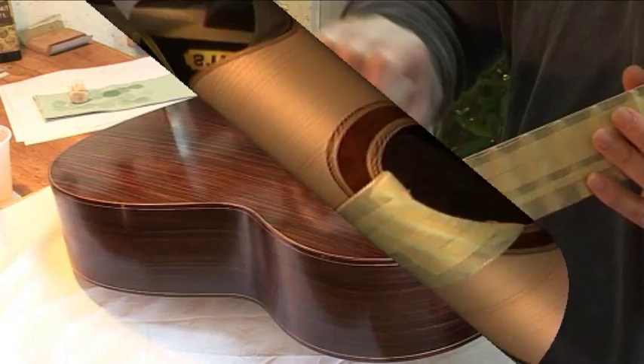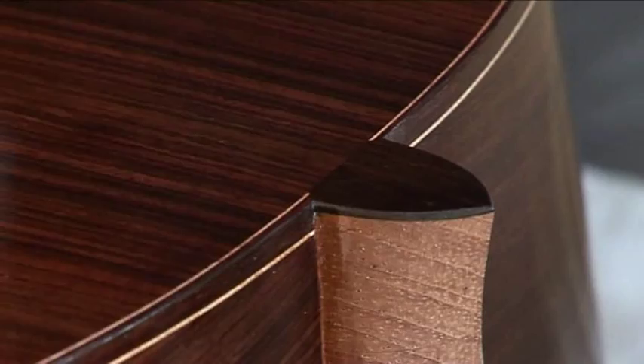The DVD will guide you through the whole French polishing process and includes details on preparation, materials required, polishing techniques and tips to help you get that perfect finish.